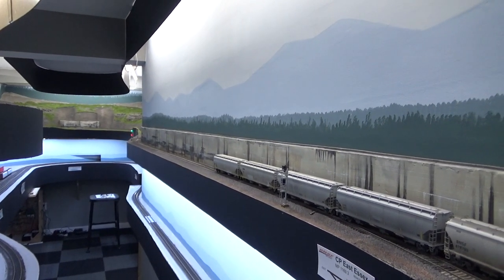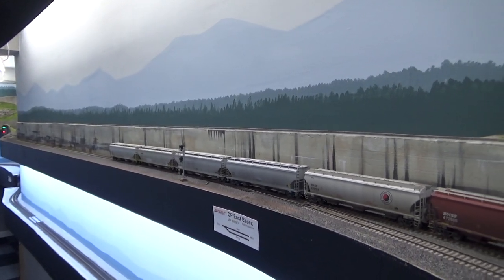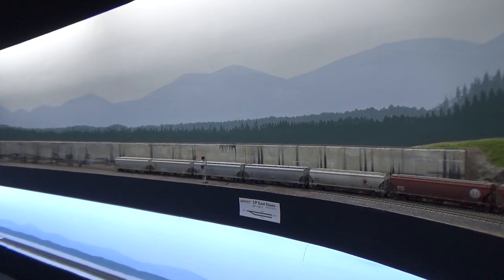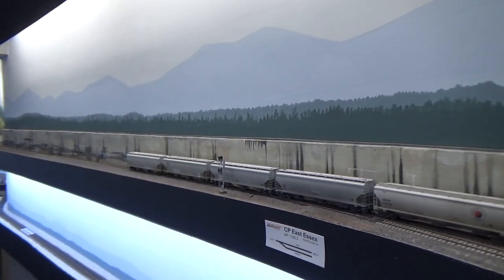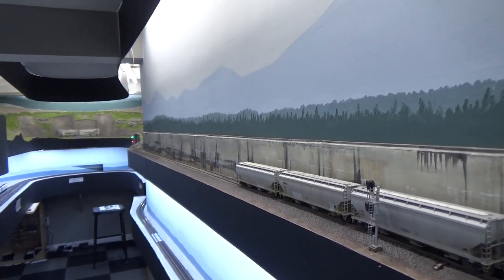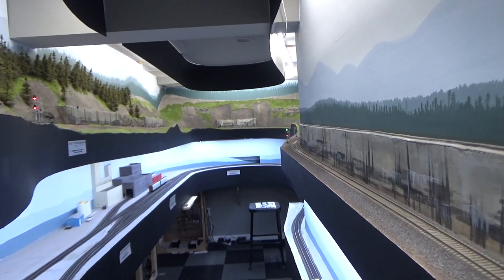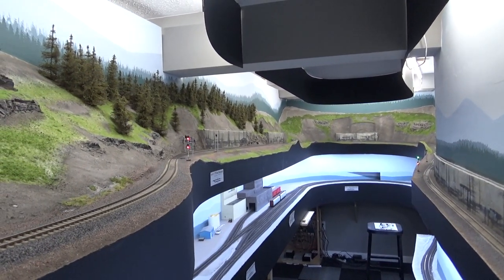This is where we get to the sheds. There are a number of snow sheds on Marias Pass, and I'm going to be modeling four of them. Right now I only have the concrete foundations in place — I don't have any of the wooden structures built yet. I'll be getting to that when I have the time, but for now they look okay because they are painted, so it's not like they're unfinished.